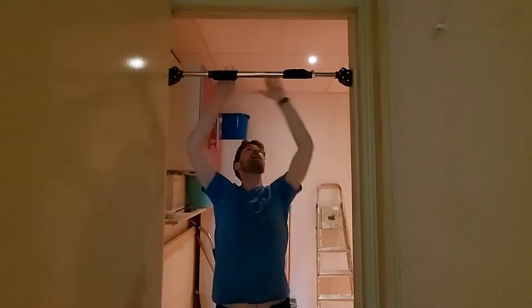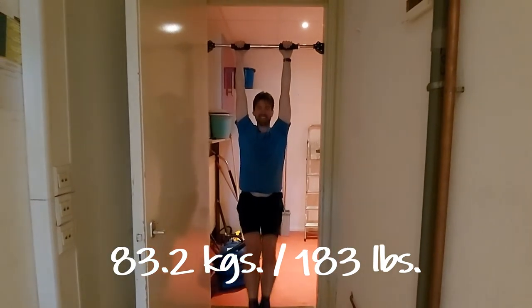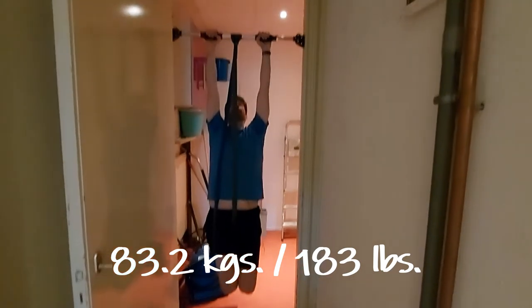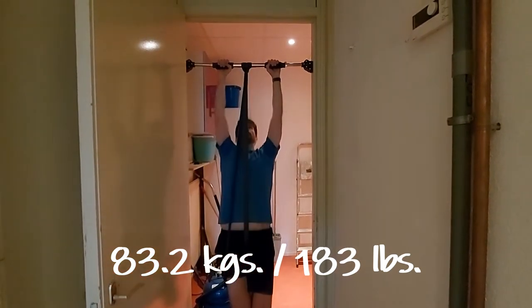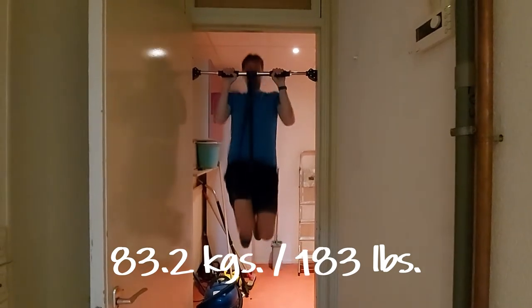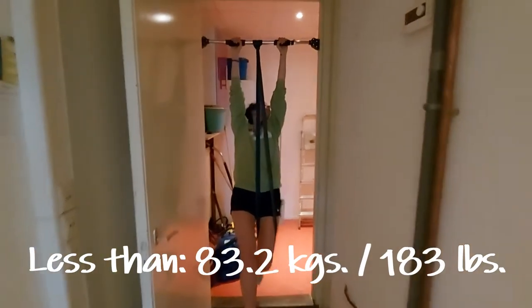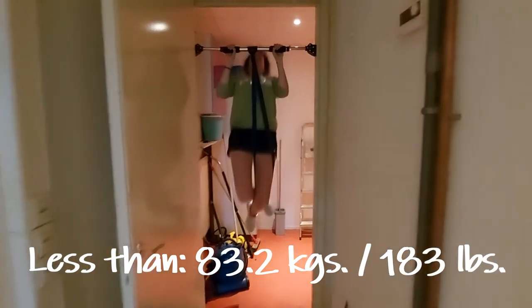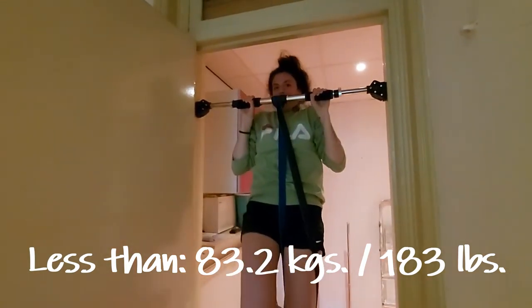She's all set up. Now let's see what she can hold. She works. It feels so strong. Nice. Now the question is, can both of us do it?